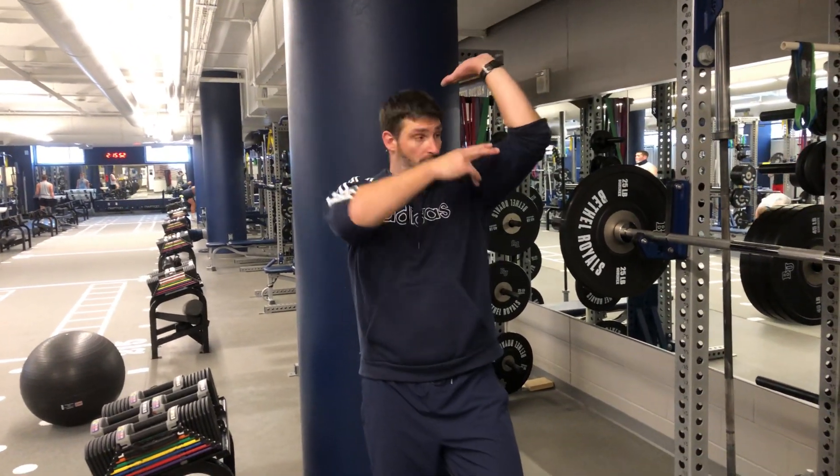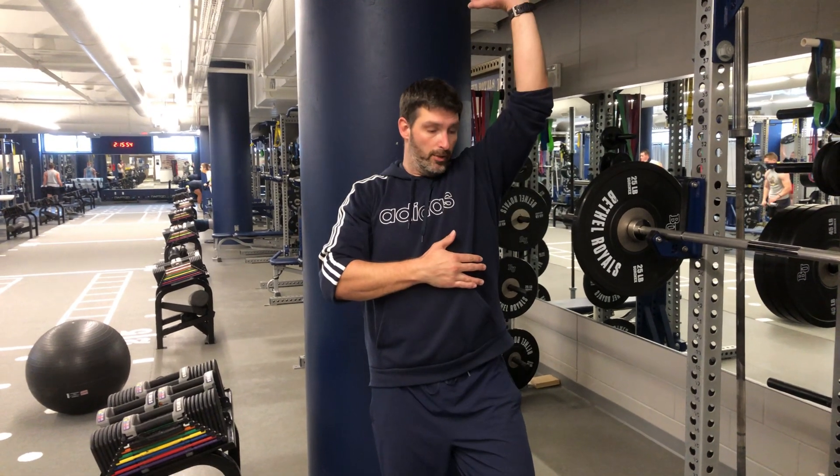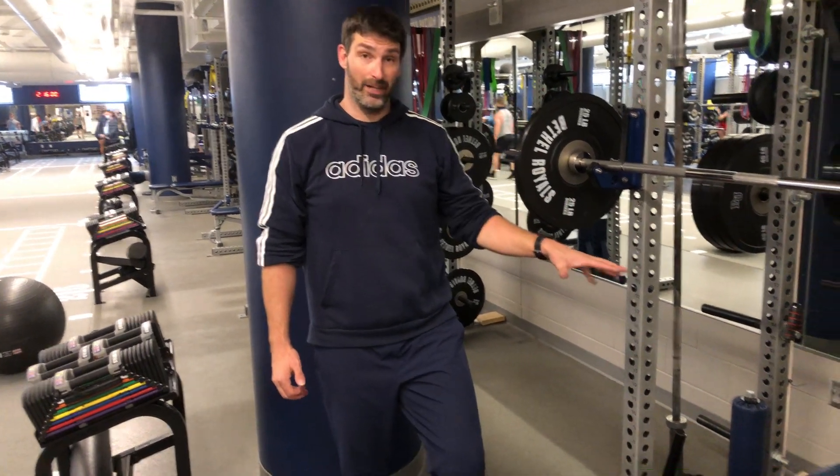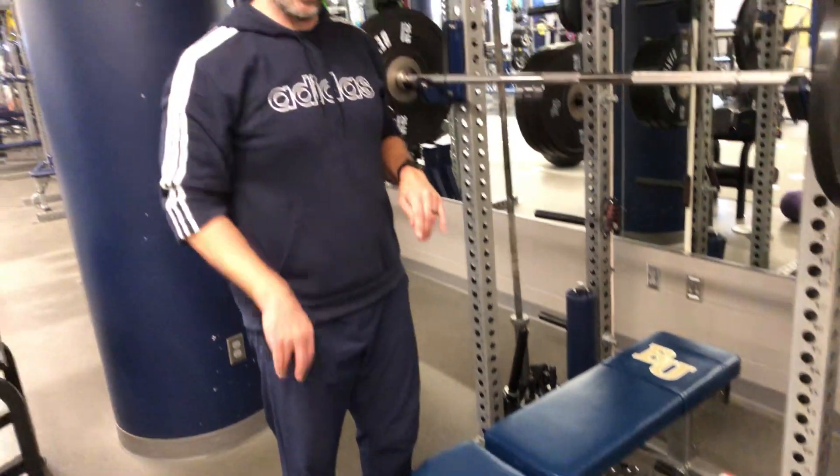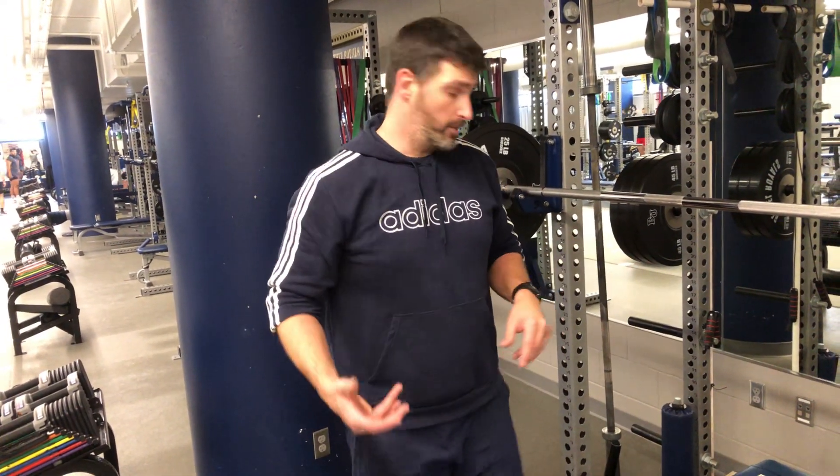We've talked already about the strict standing shoulder press — keeping elbows at 45 degrees and maintaining good posture while standing. Now we're going to bring that same exercise to a bench, which usually creates a little bit more power, but it's still a strict exercise so we don't want to use any extra power that comes from any other part of the body.